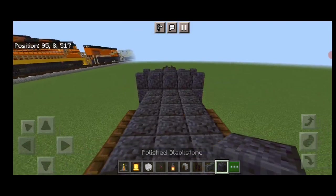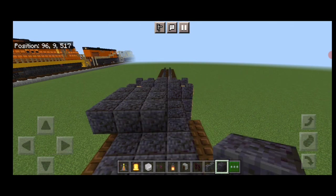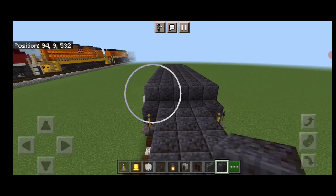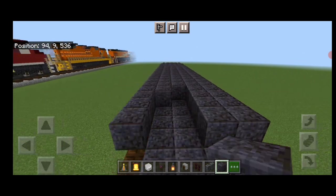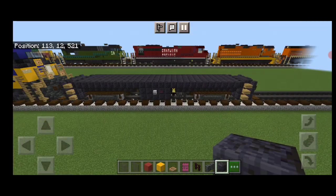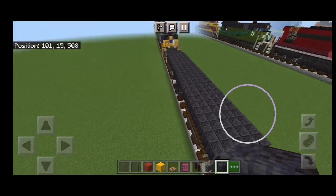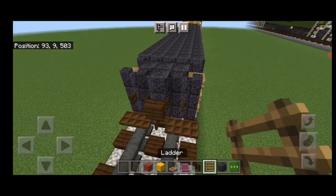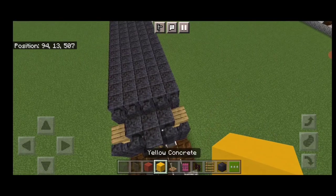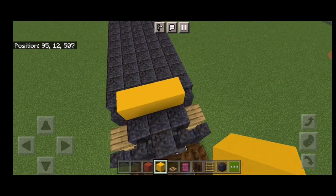Next, on this third layer up, we're going to fill it in five wide with polished blackstone block end to end. Now we'll swing up to the front end. On this front end, we're going to put a ladder above the coupler. Then on this third block back, we're going to put three yellow concrete across the middle.